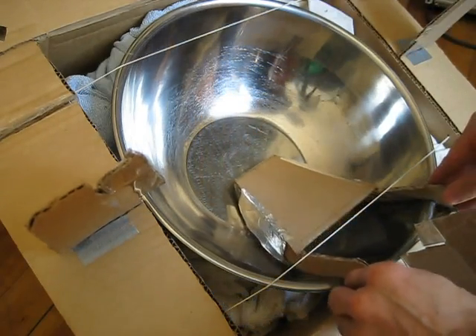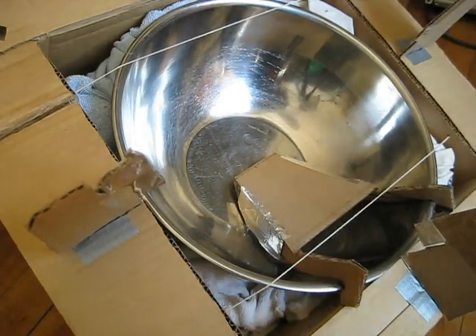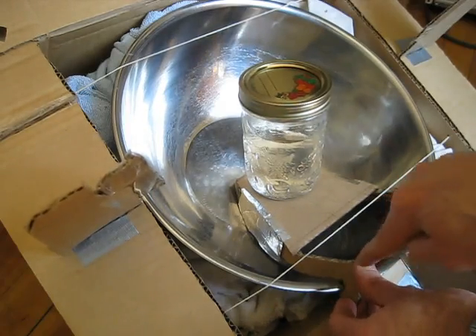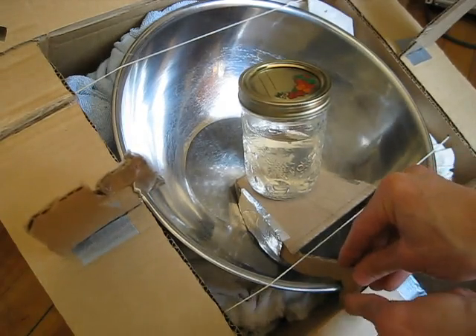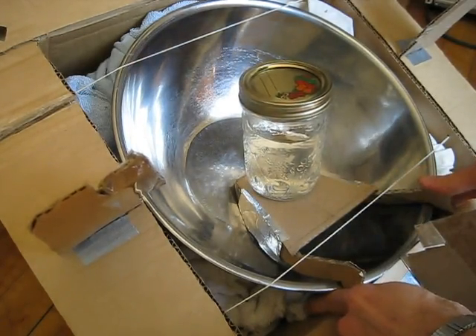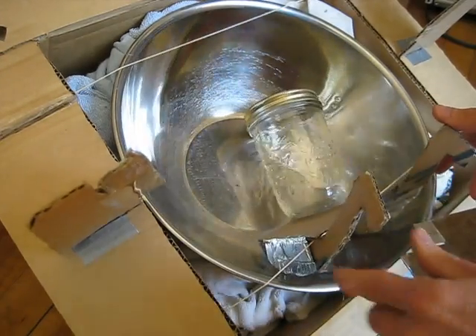And now it just sits in just like that, and the bowl can sit right there, provided I keep my hand here. What I need to do is extend this down into here, and this side too, and that will do it. Otherwise, if you don't, that's what happens.